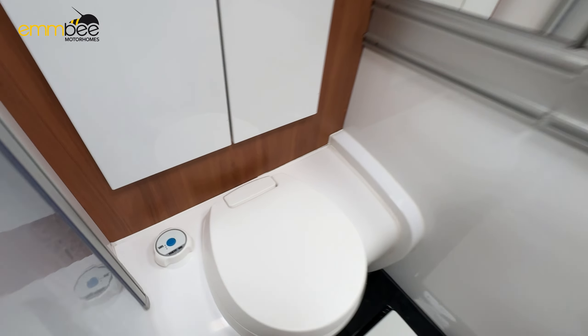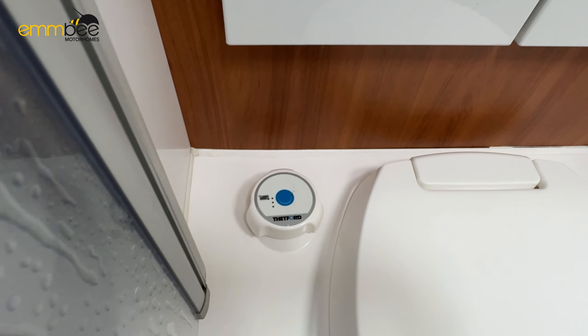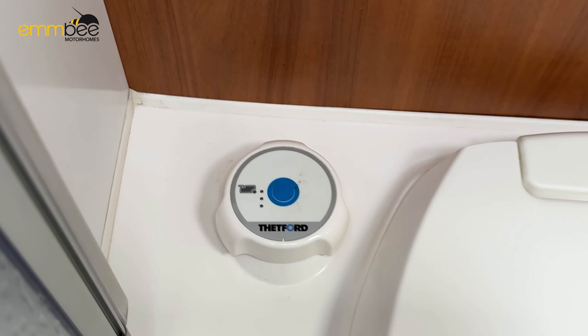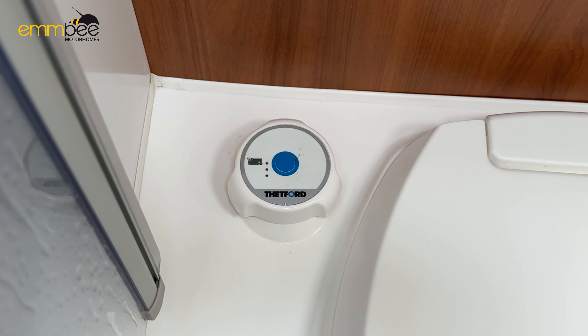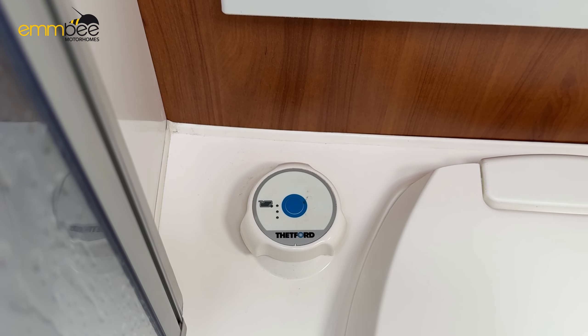The last part here is your toilet flush — the blue button is the flush, which uses your fresh water. There is an indicator just to the left that will light up when your toilet cassette is nearly full. Once that lights up you do have a bit of capacity remaining, but it's letting you know that you are nearly at your limit.